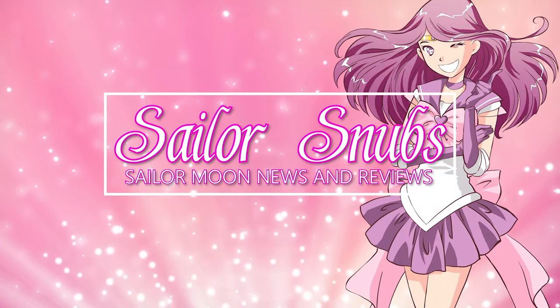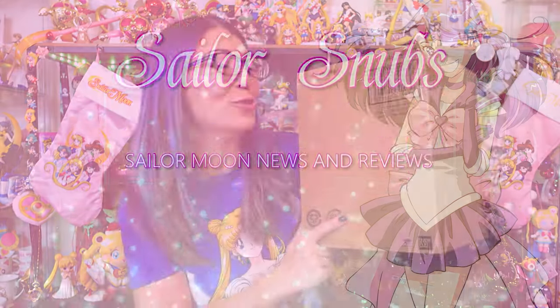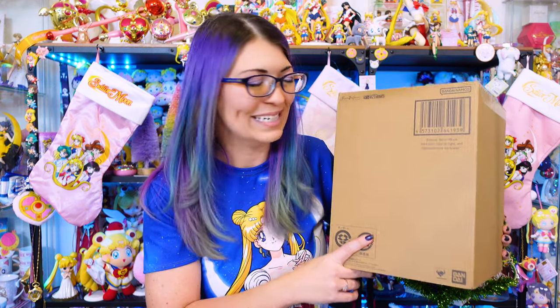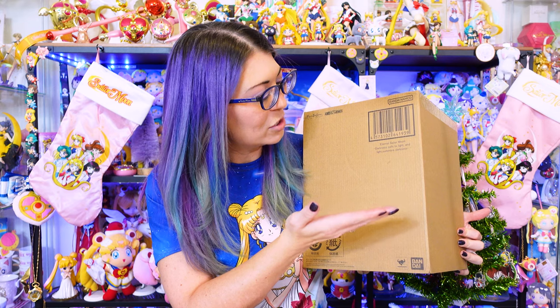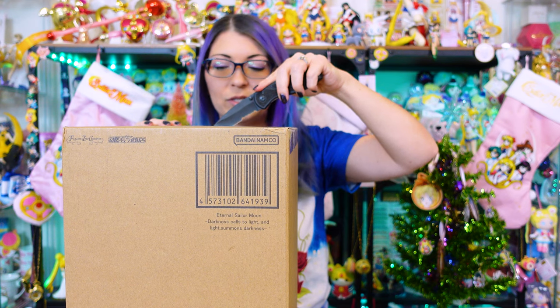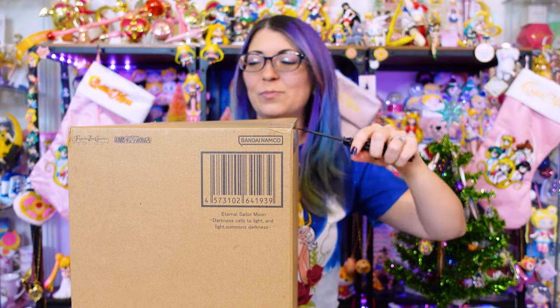Hey, what's up Sailor Guardians! I'm Sailor Snubs, welcome to my YouTube channel all about Sailor Moon news, merch reviews, and how-to's. I have a box with a figure inside that just came in about a week ago — this is my Figuarts Zero Chouette Eternal Sailor Moon. The full name of this figure is 'The Darkness Calls to Light and Light Summons Darkness.' This is the newest in the Figuarts Zero Chouette line, my favorite figures from Bandai Namco, and next year we're actually going to be getting a Sailor Cosmos figure as well.